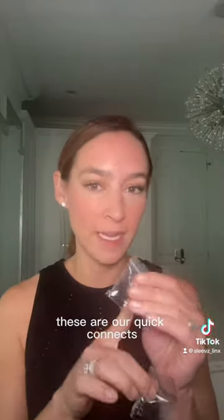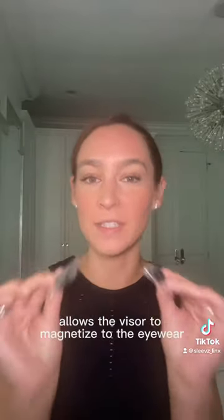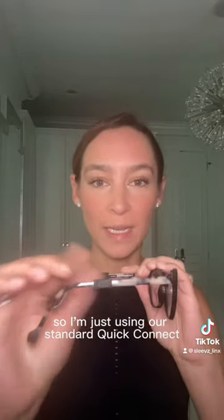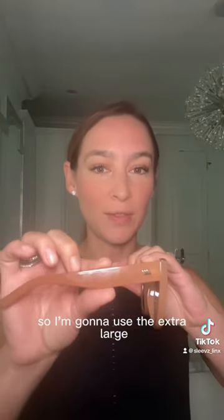These are our Quick Connects — this is what allows the visor to magnetize to the eyewear. You'll have two sizes: a standard and an extra large. On this pair of eyewear, it's a pretty normal temple size, so I'm just using our standard Quick Connect. On these, they have a much wider temple, so I'm going to use the extra large.